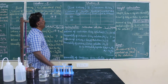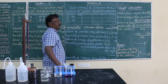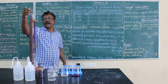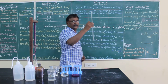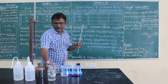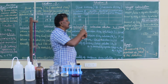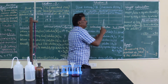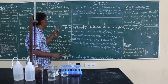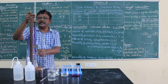In titration 2, we take KMnO₄ as the burette solution and an unknown ferrous sulfate solution in the pipette. The burette solution is potassium permanganate and the pipette solution is ferrous sulfate. Ferrous sulfate is a colorless solution, similar to ferrous ammonium sulfate used in titration 1. For a colorless solution in the pipette, make sure the zero CC mark is read at the lower meniscus. For colorless solutions, always read the lower meniscus.